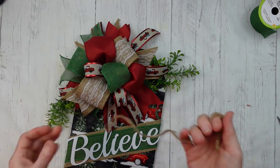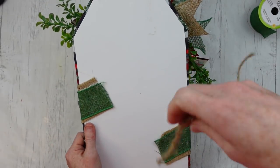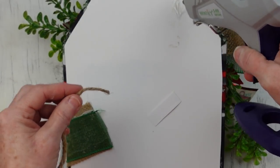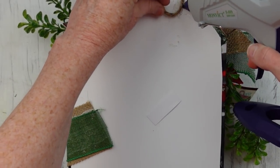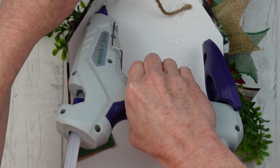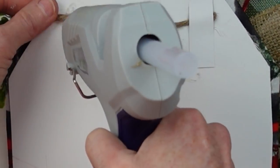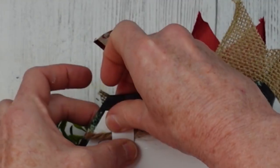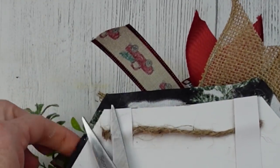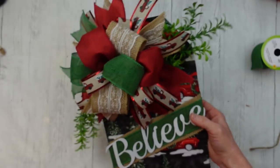You can use it as a leaner on your cabinet if you'd like, or you can put a little hanger on the top. Because this piece is kind of out of balance — if you put the hanger right in the center it's going to lean to the side because of the heavy bow — you might want to use something that lets you slide it back and forth on the nail until you get it hung exactly as it should be.